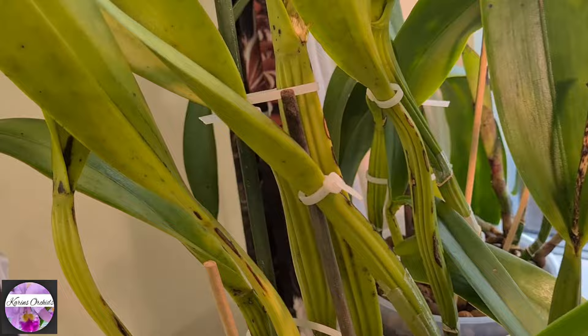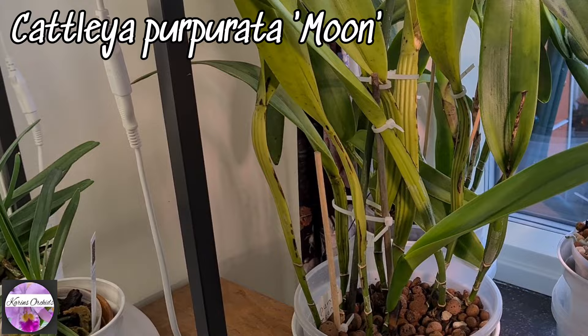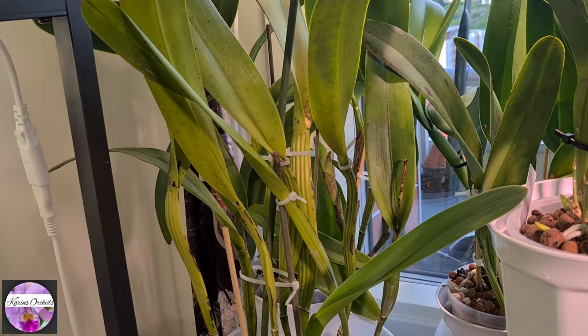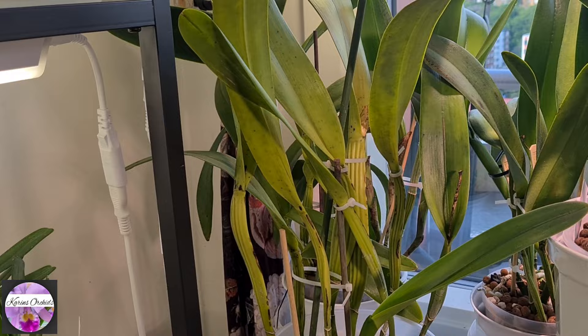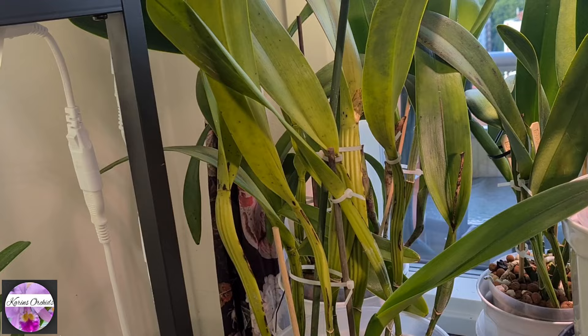And we've got this pearl — my jewel. It's the purpurata 'Moon'. It was named after the English landscape painter Henry George Moon — or was it George Henry Moon? I always switch the names. But he was a famous orchid painter in the early days who painted the lovely purpurata. So this one got his name — it has the variation called 'Moon'. I'm really proud of this one. I've had it since October 2016.